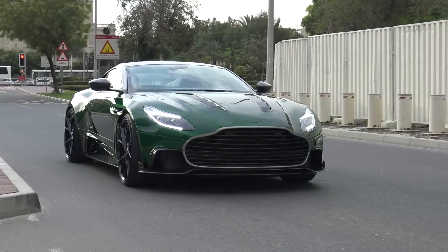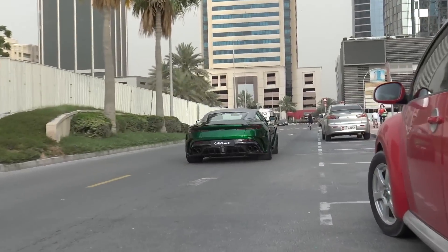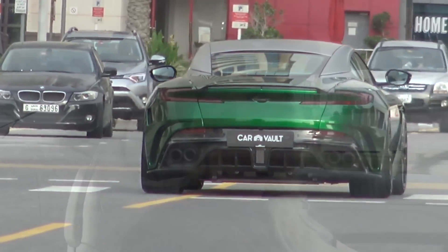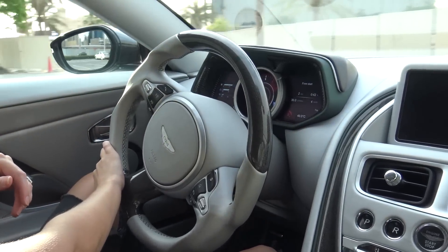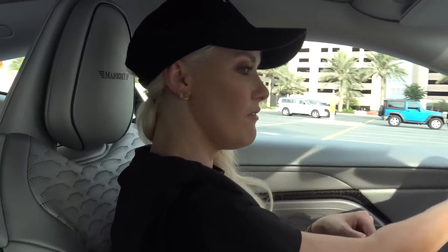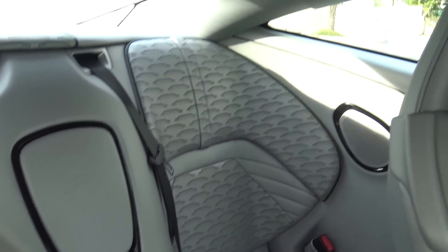Oh nice take-off — holy moly, that is fast! I really like how it sounds too. The Aston Martin Vanquish S is one of the best-sounding cars ever, and the DB11 also sounds amazing — but they've completely changed the exhaust and added new air intakes to give it that extra oomph and extra sound. It's just weird being in a fully silver car — I've just never seen it before.